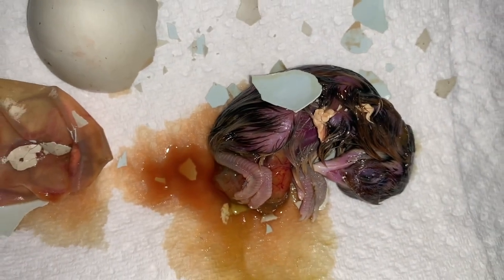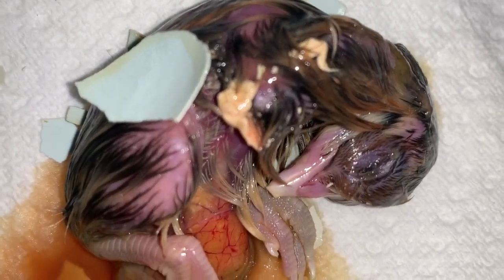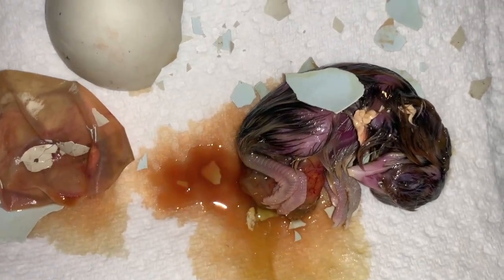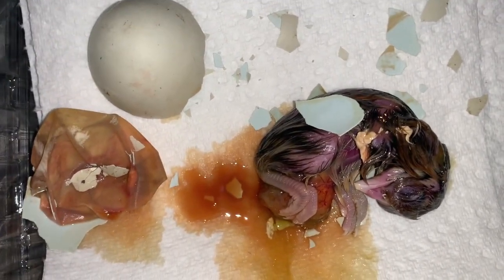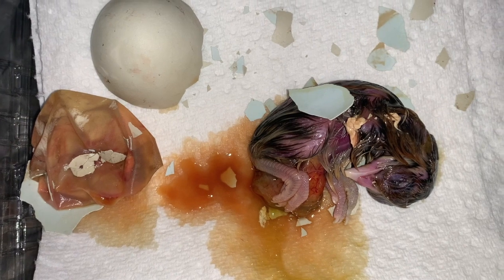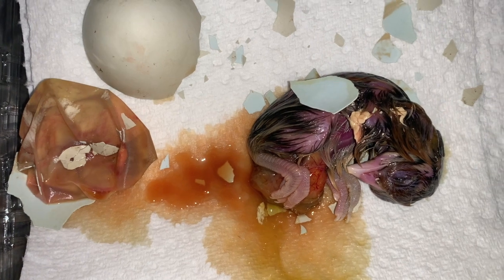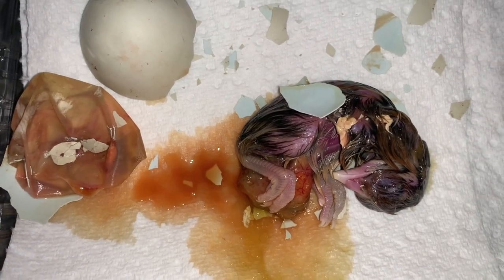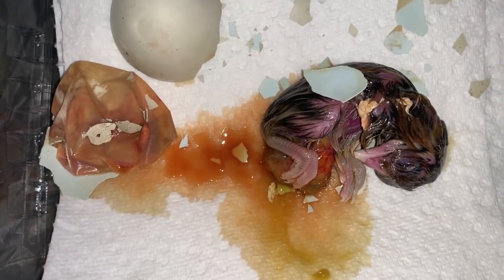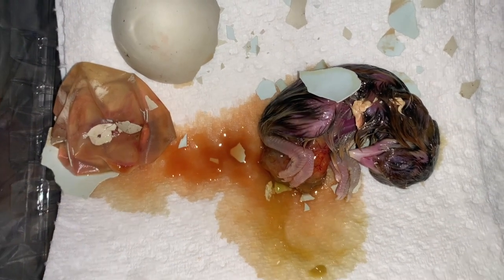We did give it several extra days. It might have been that we could have cracked the egg and helped it pip so it could have gotten out. It might have been alive — and then again, maybe not. Maybe something was wrong with this chick. So if you are hatching eggs, be sure to give your baby chicks plenty of time. It's supposed to take 21 days, but we had baby chicks that hatched well after 21 days — sometimes day 22, or late into day 23, before they begin to pip. Then it takes many hours after pipping for them to actually fully hatch.